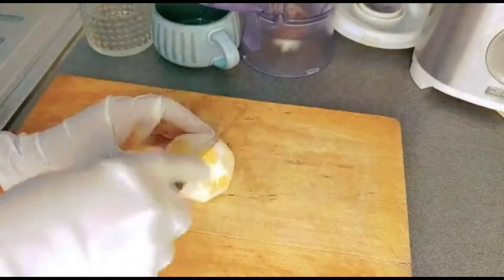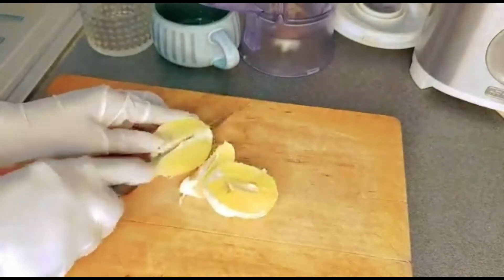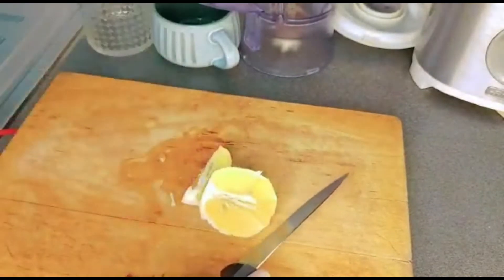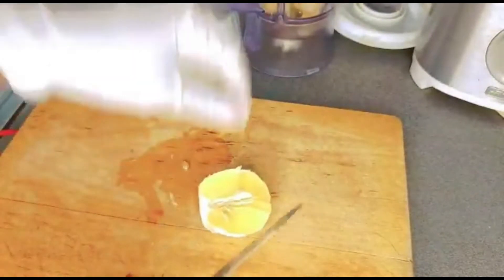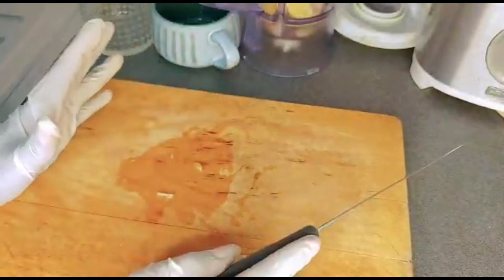I'm going to put my lime into the blender. Lime is good to flatten your tummy — it contains a whole source of antioxidants that can help you get rid of belly fat.